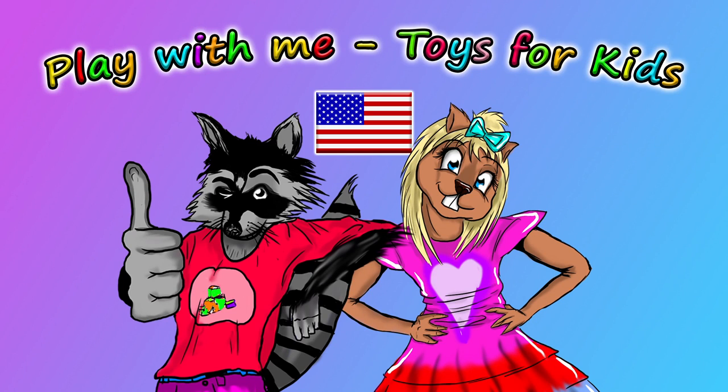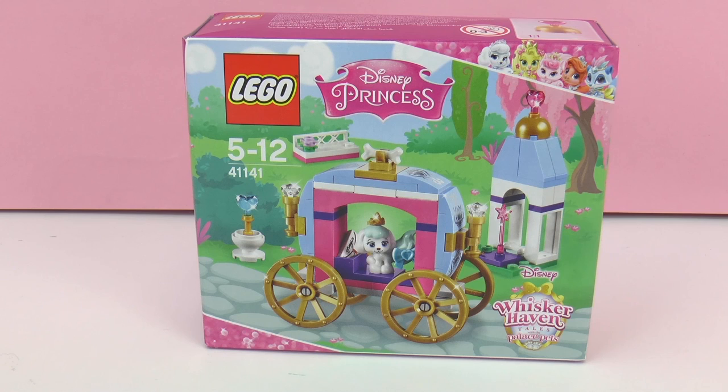Hello and welcome to Play With Me Toys for Kids. Today I have something new from Lego to show you. This is from the Disney Princess series and this is the Ballerina Coach.